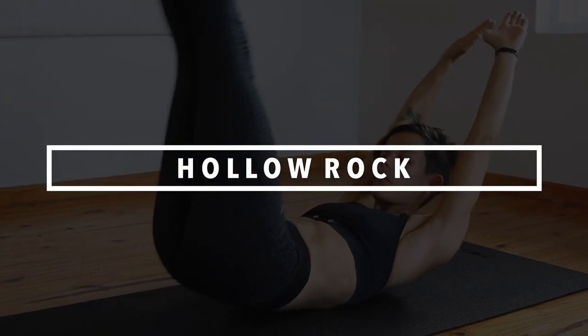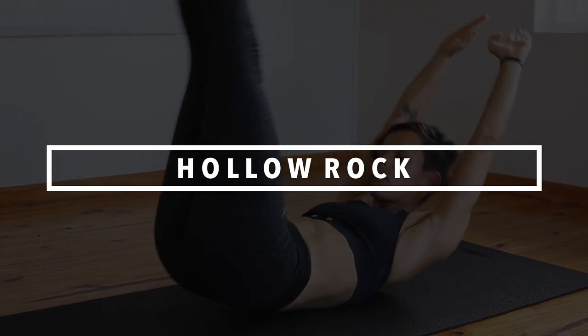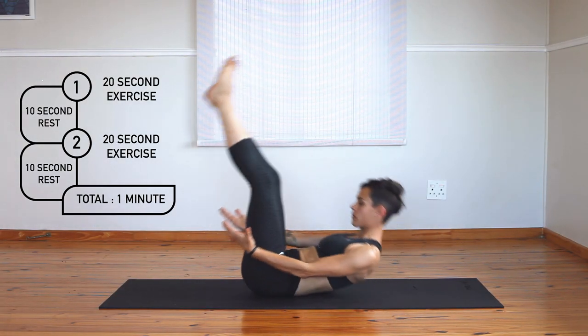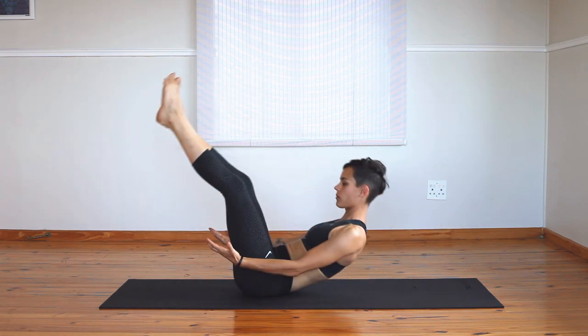The hollow rock needs to be done with control, so make sure to keep your lower back rounded and your stomach engaged for this one. The beginner version often starts with arms at your side, but you can also make this easier by bending your knees initially.